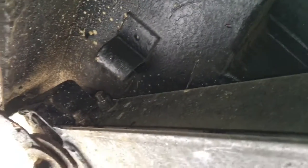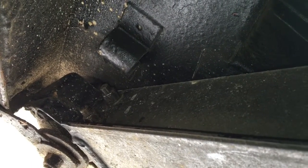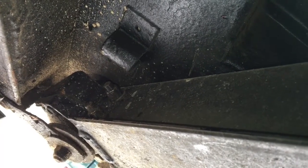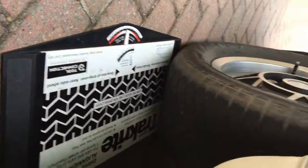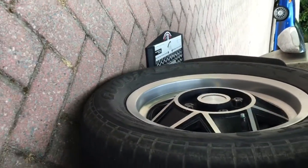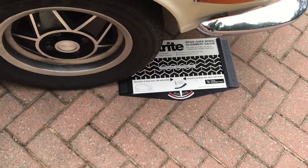Now tighten up the nuts and bolts, then re-measure the tracking. Either a 9/16" socket or a 14mm socket will fit those nuts — they're probably imperial originally. For the torque setting, I couldn't confirm it in any of the manuals, so I did it to about 50 lb-ft, which seems about right. Having re-shimmed it, we're bang on — perfect.